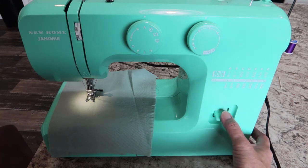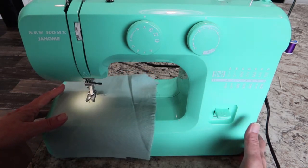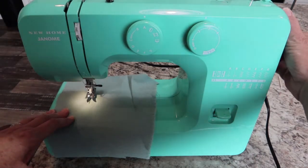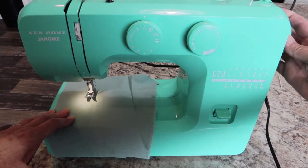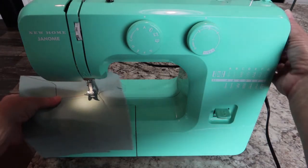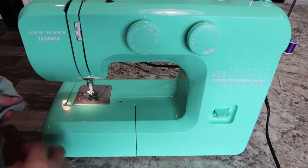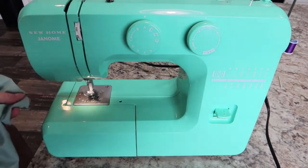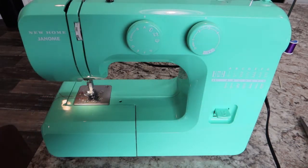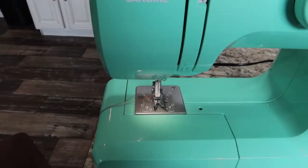Then we are ready to stitch — and it's just that easy! When you want to go in reverse, press the reverse button all the way down. Once you're done, lift the presser foot back up, roll the hand wheel towards you until the needle is in its highest position, and pull your fabric out. If the fabric won't pull out, your needle isn't in the highest position yet, so roll it back a little more. Then you can pull the fabric out and snip off your threads.